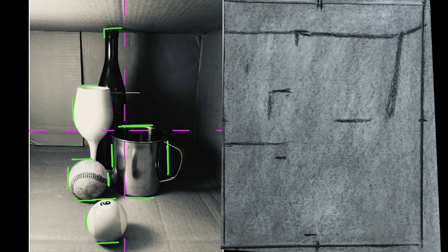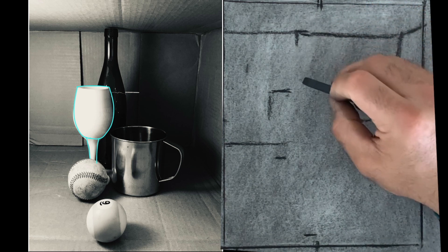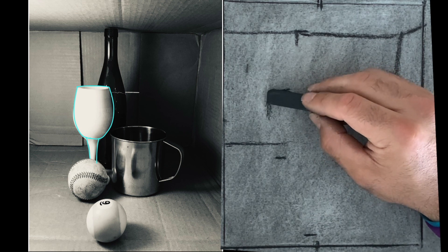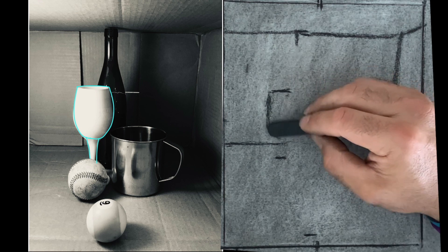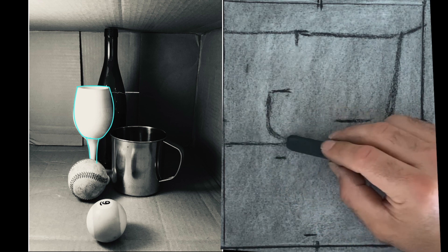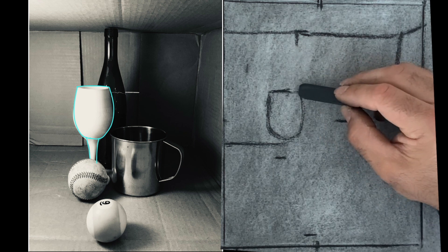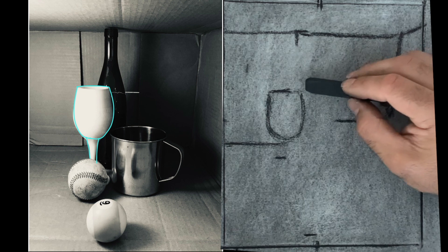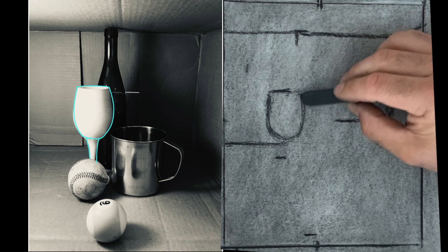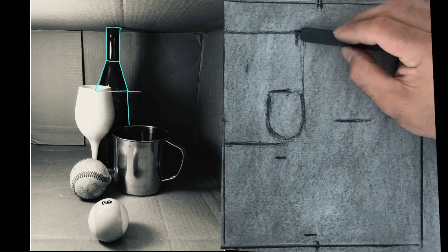Now we have everything we need to move on to using basic shapes to achieve accurate objects. I'm going to build these objects using basic shapes. The first one I'm going to focus on is this glass of wine — I'm going to use a U-shape for that. The bottom of the wine glass is not quite as low as this corner line, so just above that, using the semi-circle as a basic shape.